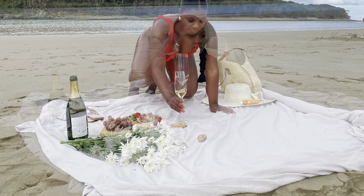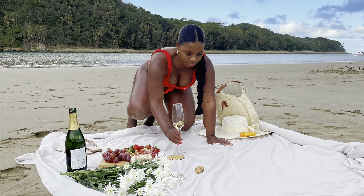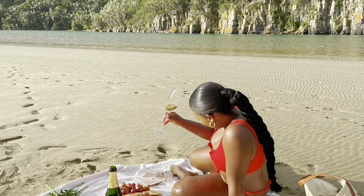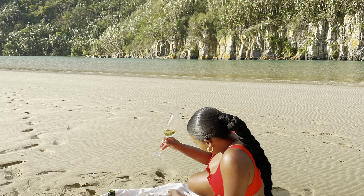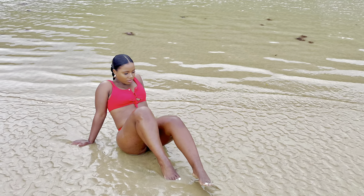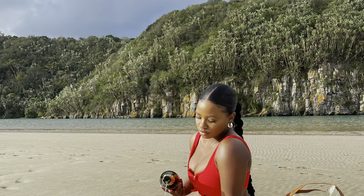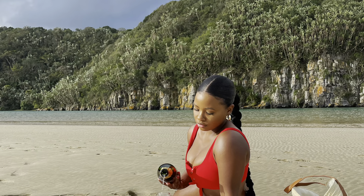My next video will be a behind the scenes of this shoot. These pictures are unedited just to show you guys the glow I was going for and how you can achieve it. I hope you did enjoy this video - don't forget to hit that subscribe button, see you next time!